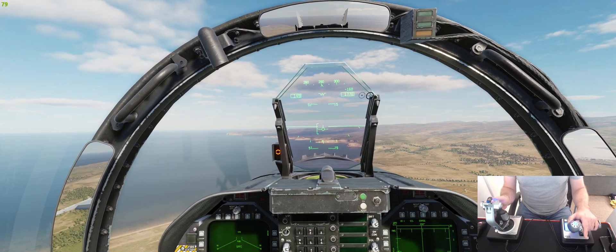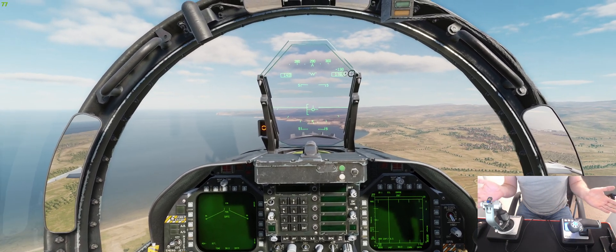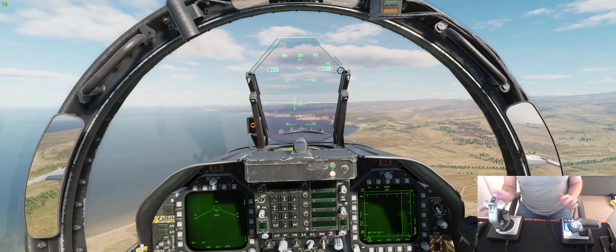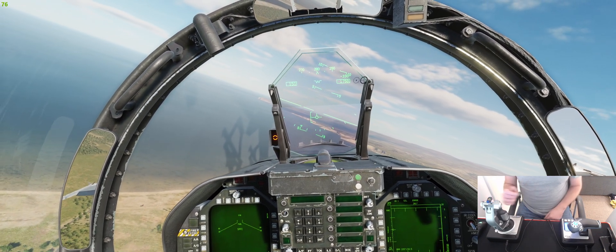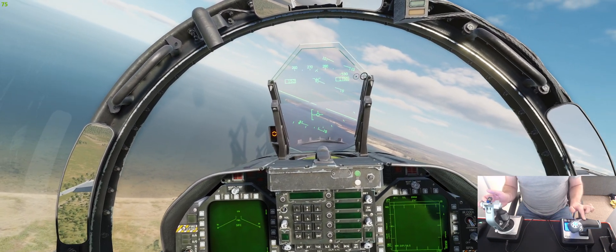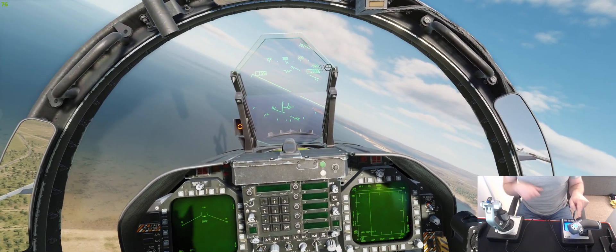Add a little bit of power, a bit more trim, a bit more trim — and there we go. You can see it's completely stable. I can actually start turning the jet and it will remain on-speed. All you need to do to adjust your pitch is the throttle; we're not touching the stick whatsoever.